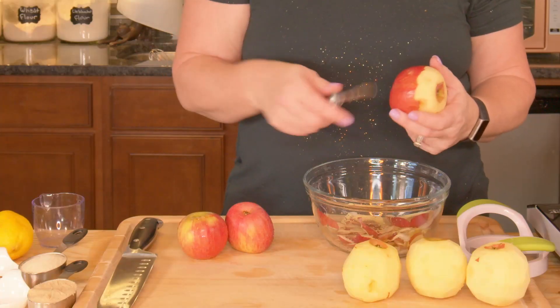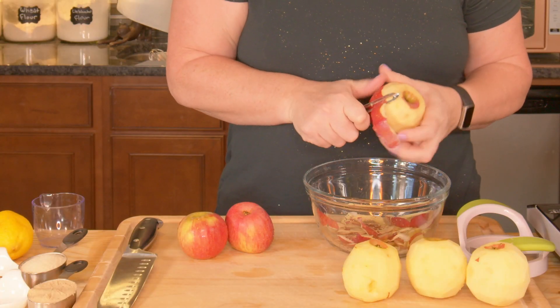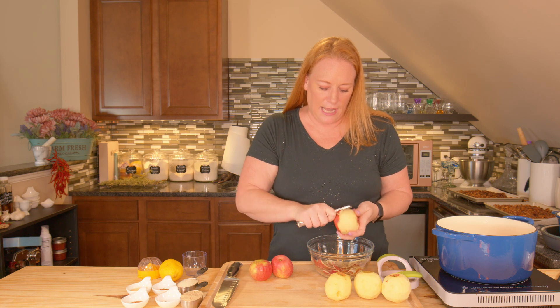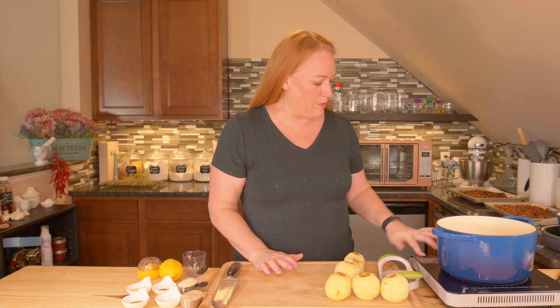Some people like to use a mixture of tart and sweet apples. I'm using two pounds of Fuji. You can also use Golden Delicious — those are both soft apples that cook up a little faster. If you're doing the slow cooker method, it doesn't really matter how soft they are — they're going to cook down either way.